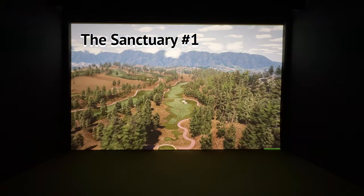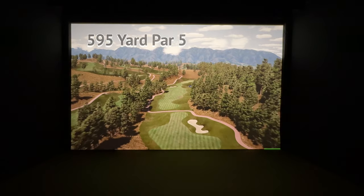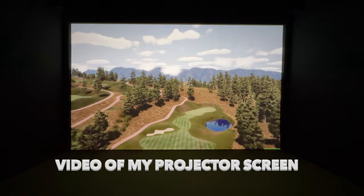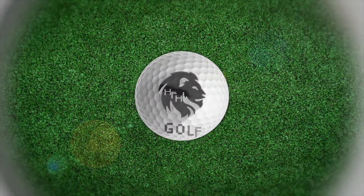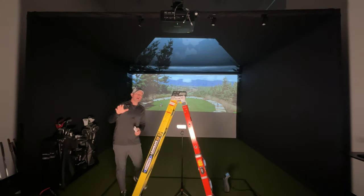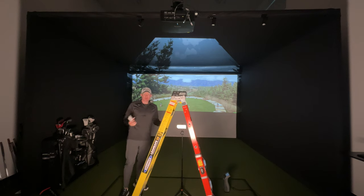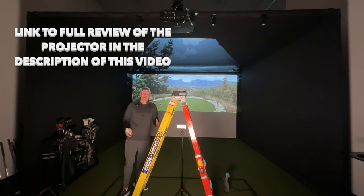We're going to walk you through how to install the BenQ LK936ST 4K projector. Inevitably with every projector you set up, you're going to be doing some futzing and going back a few steps sometimes, but this is generally what you do to get this to fill your screen most effectively.